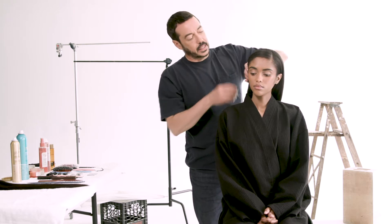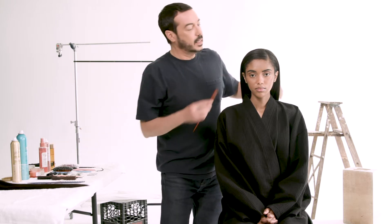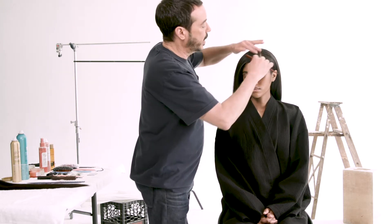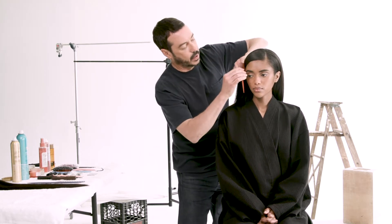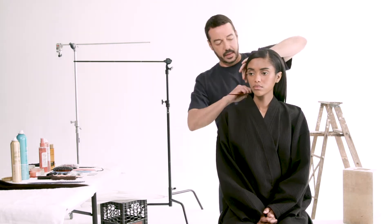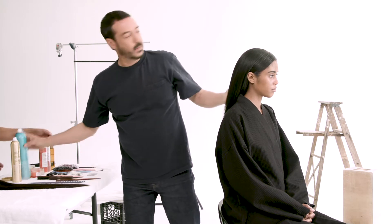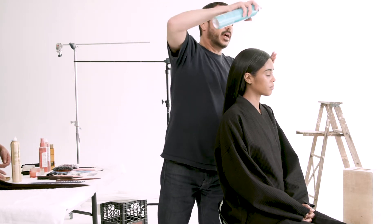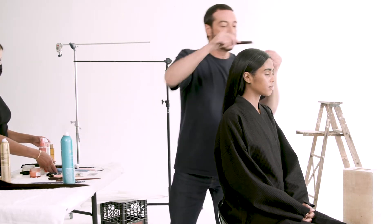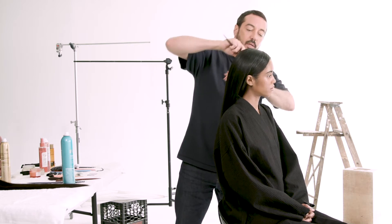Going diagonal is a little easier to manage. Now that it's parted, I'm going to bring down the forehead — this side of the hair came down onto the forehead a little bit. Then I kind of already start to spray the top of the hair, getting it to be controlled and taming all the little hairs.